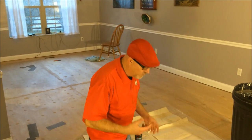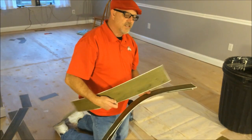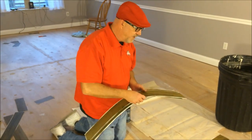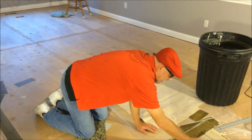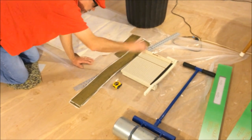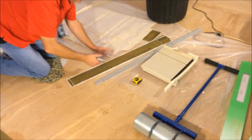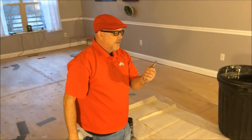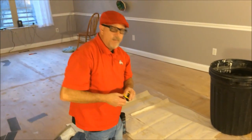As we get started, here are some of the supplies you'll need. This was the easiest part of the project, so not a whole lot is needed. Of course the very first thing is your tile — these are four inches wide and three feet long. You're also going to need something to cut them with. I like the paper cutter; it makes it easy to cut, measure, and just swipe right down. You could also use a straight edge and a sharp knife, as well as a tape measure.